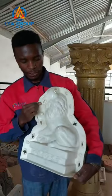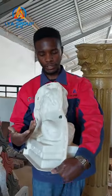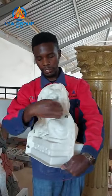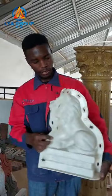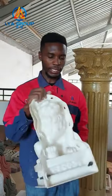First, the holes. These are the clips. The clips are here to join the mold together. So this is a lion mold made of plastic also. The quality is good.